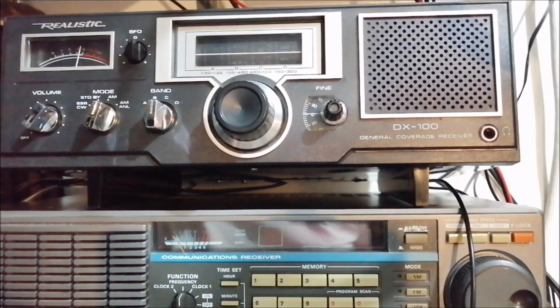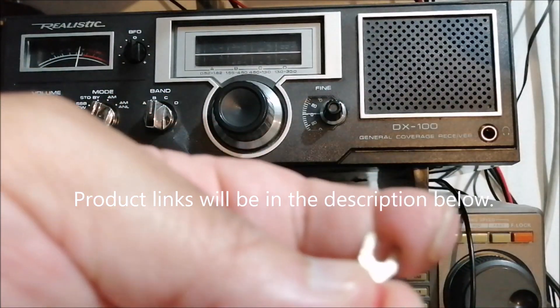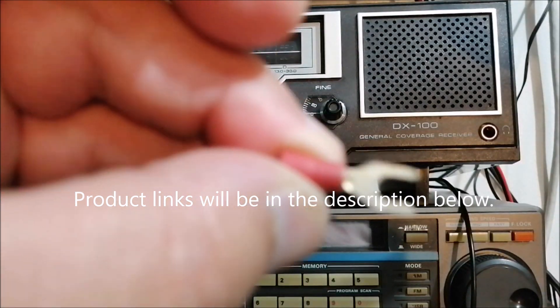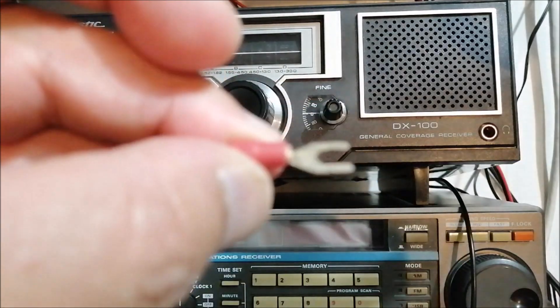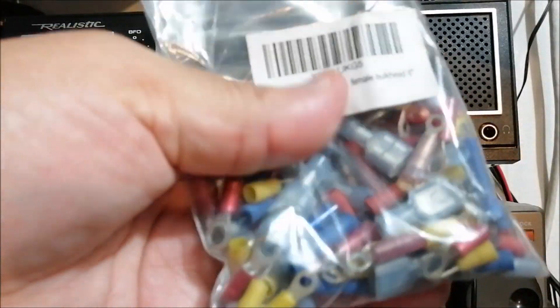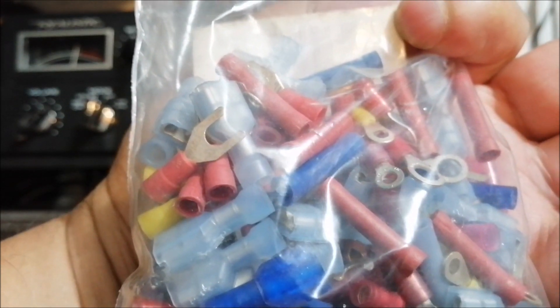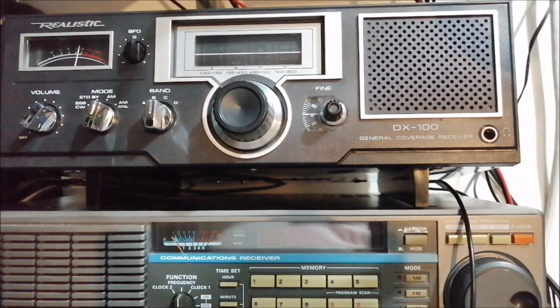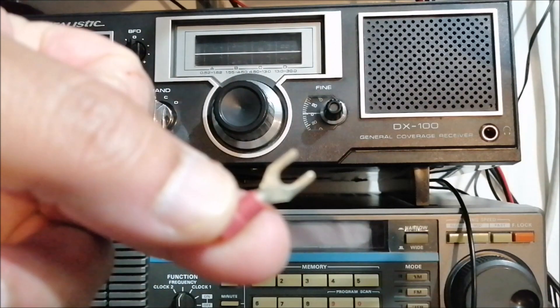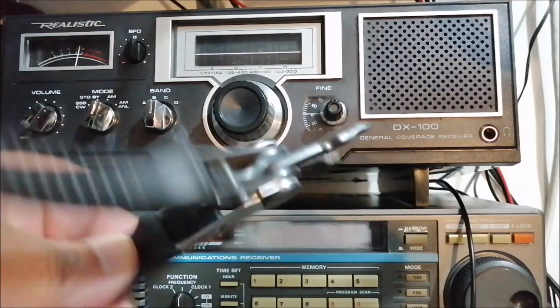I'm going to put the links below for all these things — the standoff and these connectors. You can buy a whole bag of them at any auto parts store or Walmart. I have assorted ones; some I got from my old job when I did a lot of wiring on subway cars. You can find all the different connector types at an automotive store or electronics store. I'll put a link below for these, the standoff, and a crimping tool.